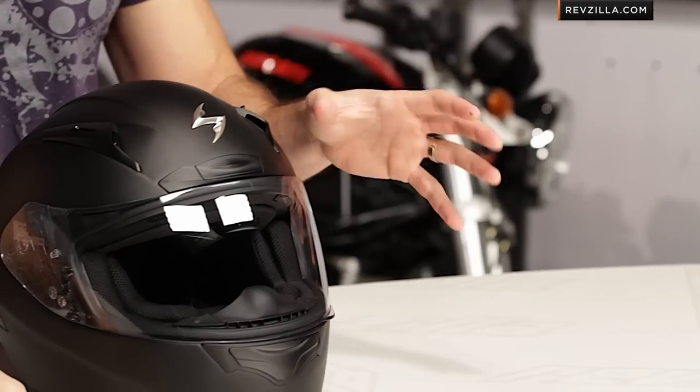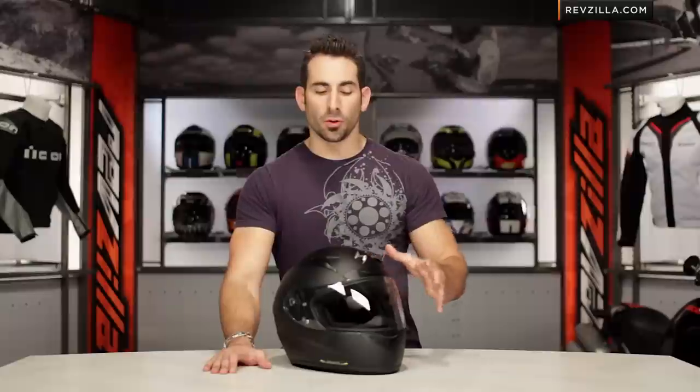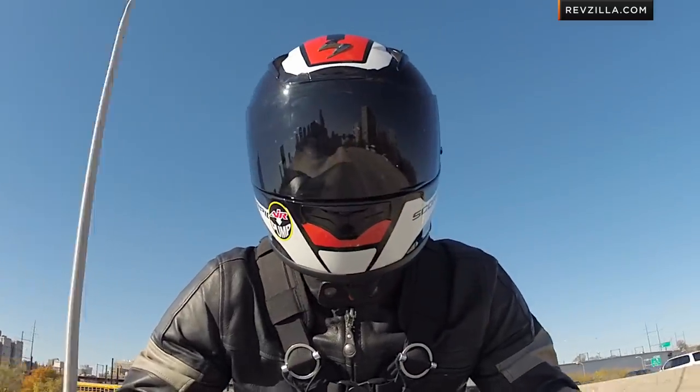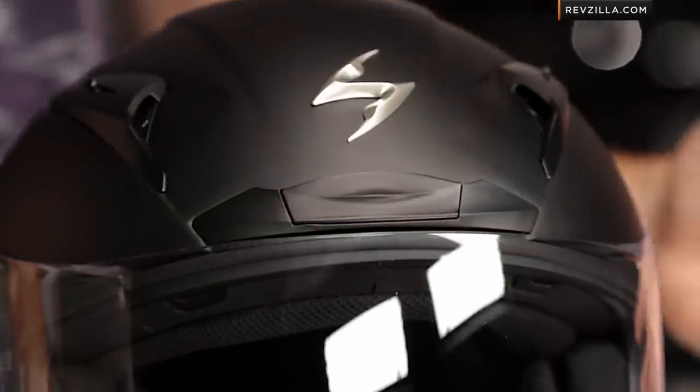A while back you saw us take a full run-through on a pre-production prototype on the XOR2000. We now finally have our hands on the full-bore production model. The XOR2000 from Scorpion, from a positioning standpoint, is their first foray into a full-bore race helmet. Developed with MotoGP riders — you see 17 riders currently wearing this on the track, led by Alvaro Batista — developed over a multitude of years, and in that $300–$400 mark.